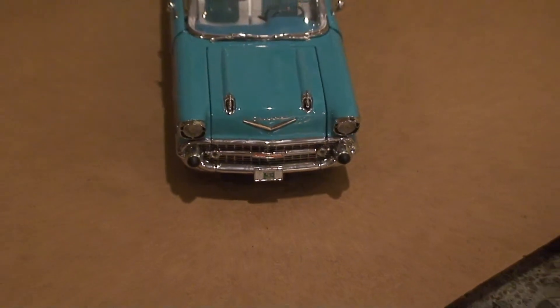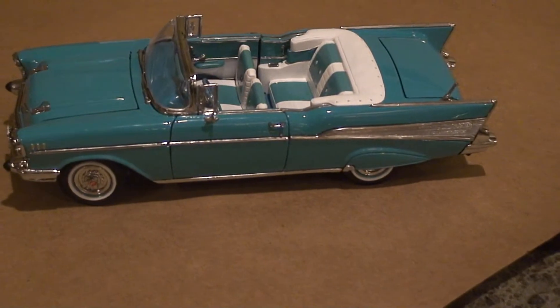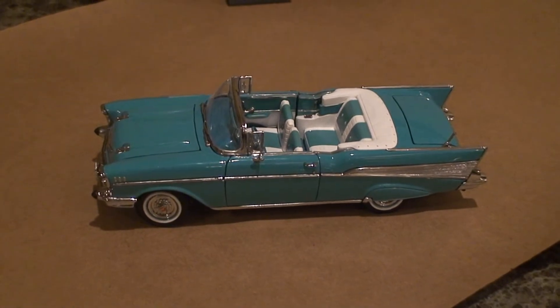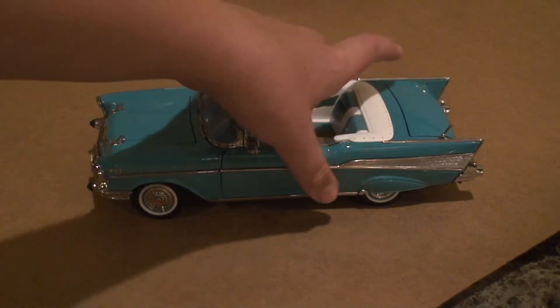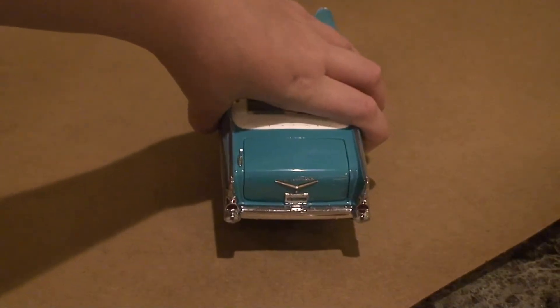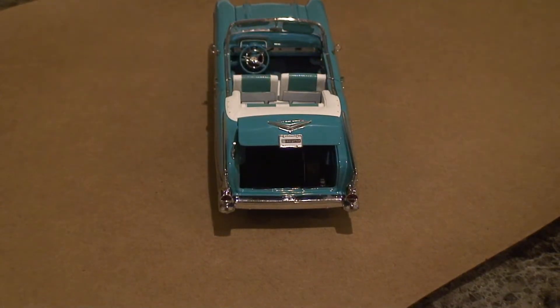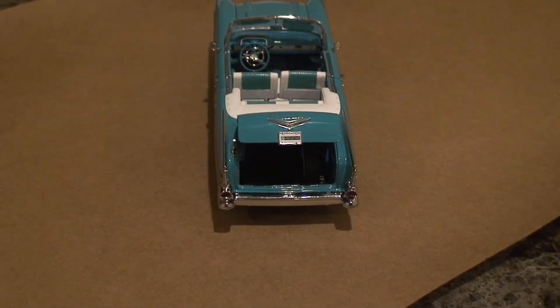Now let's turn it to its side — you've already seen its side, but I'll go ahead and turn it to its side again. That's the whole car itself. Here's the trunk back here. We're now going to move to the back of it. The trunk opens as well — you can't really see inside much, but it looks like they've got a spare tire in there. If one blows out or you have a flat tire on the road, there's a spare tire if you need to replace it.